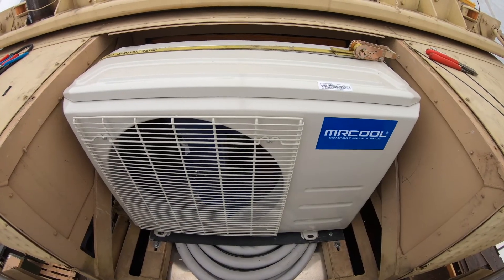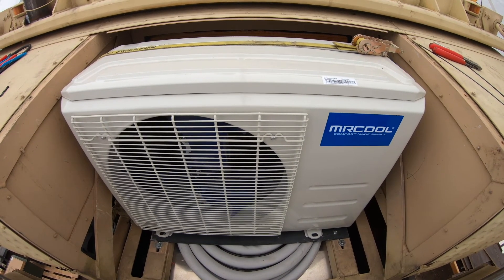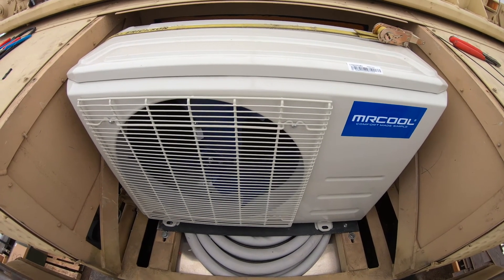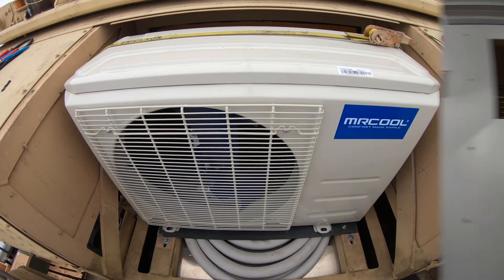The mini split outdoor unit is now installed. I've got the wiring all taken care of and pre-wired it so that making connections will be nice and easy. The coil is down below, nice and compact. All the lines are hooked up, and now I'm going to go ahead and do a leak test before we move back inside. The 12,000 BTU AC system is fully installed, at least for now.